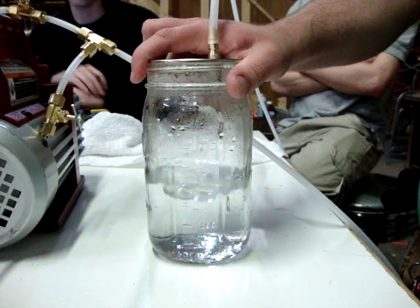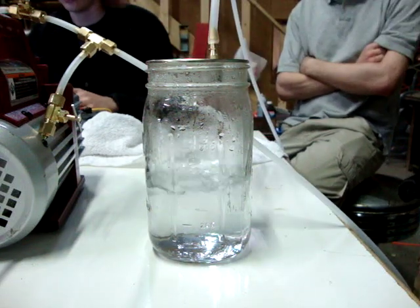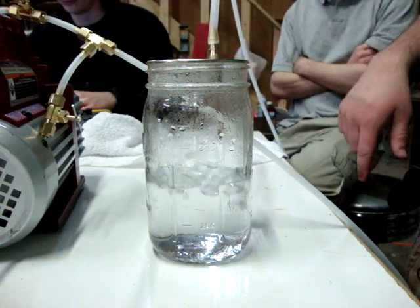So it's boiling, vaporizing, and then it's drawing it out this way. Yeah, because now it's a vapor. Crazy.